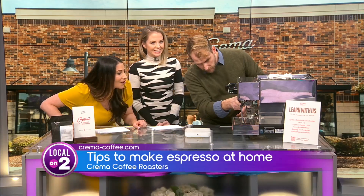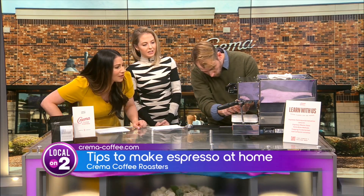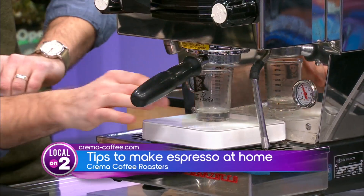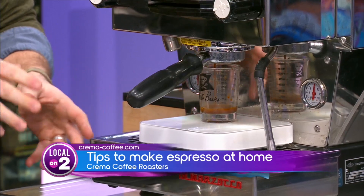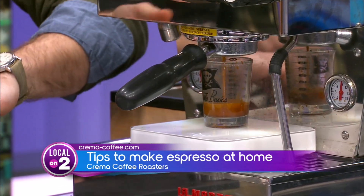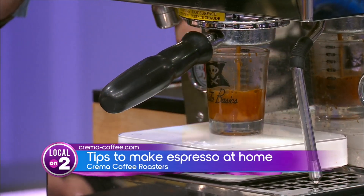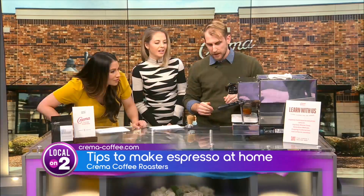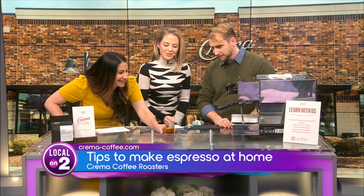Pop it in the machine and weigh the shot, because you want to make sure you're brewing the correct amount. We're looking for a certain weight — 36 grams normally, though for this particular coffee we're trying to get 42 grams out. You also want a timer going to make sure you're brewing in that 20-to-30 second window. From brewing a few minutes ago, this shot should end right around 25 to 26 seconds. There's our 42-gram shot — that's what we're looking for.